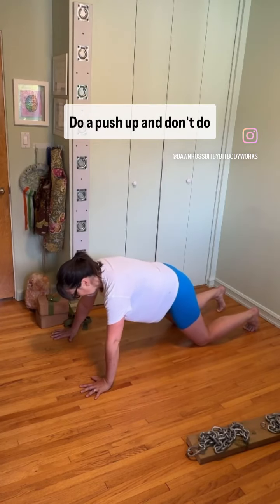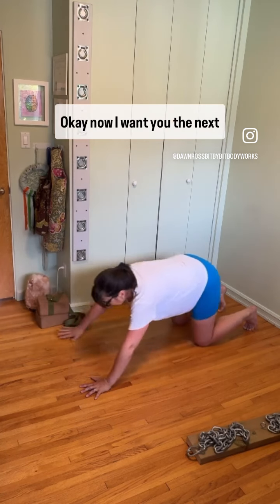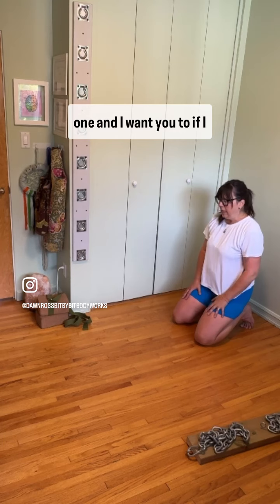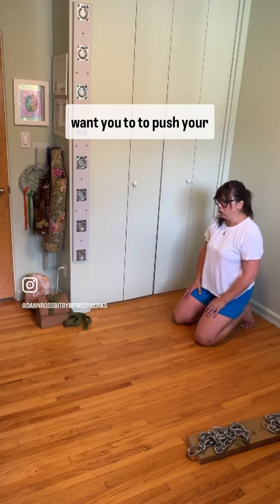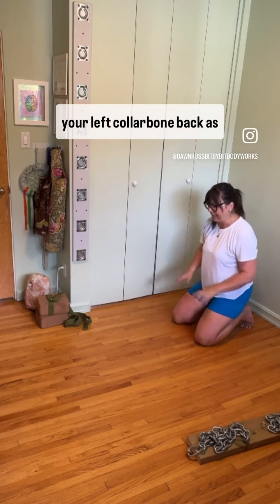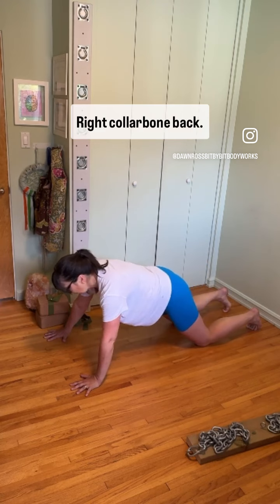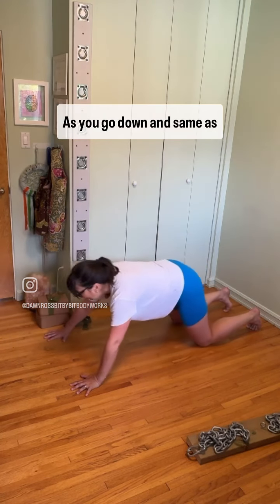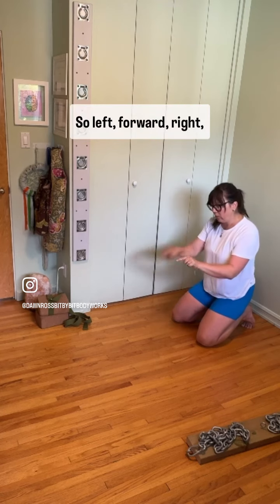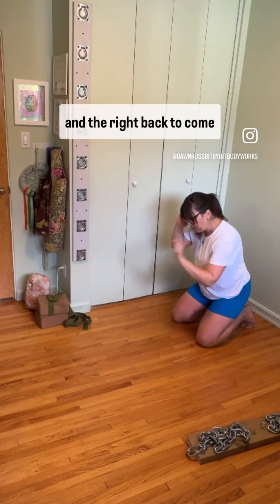Do a push-up and don't do anything differently — just do a push-up. Now for the next one, I want you to push your right collarbone forward and your left collarbone back as you go down. Then left collarbone forward, right collarbone back as you come up.